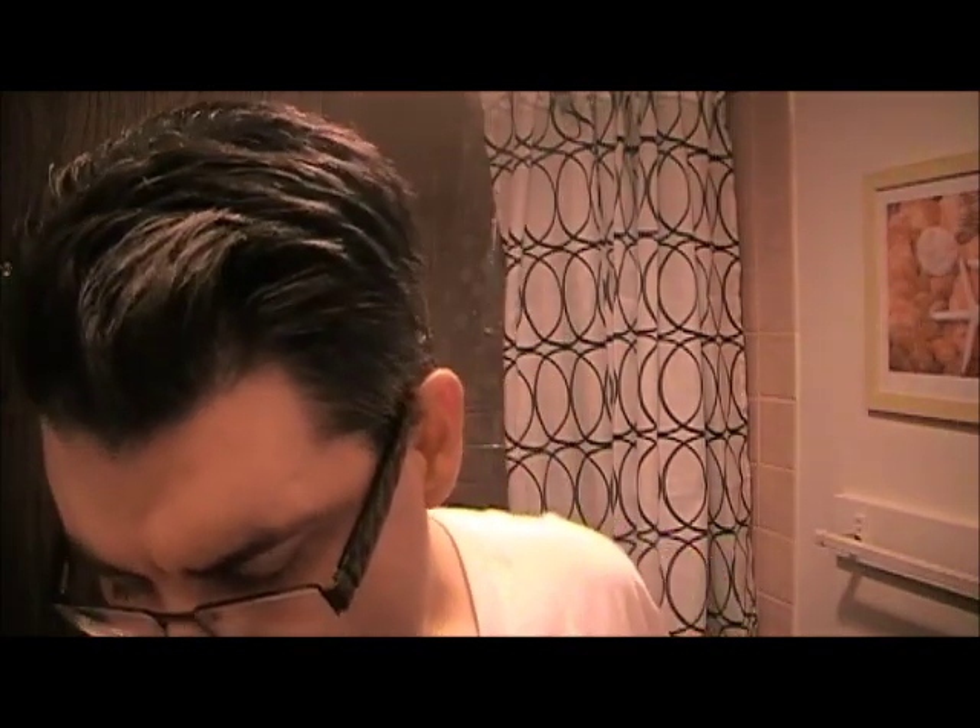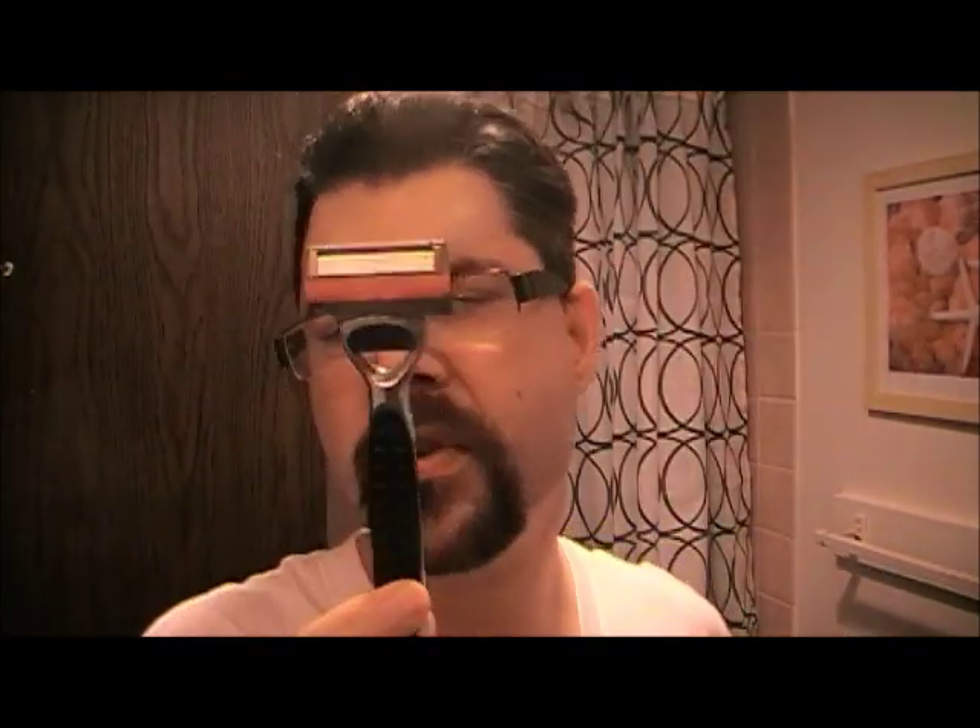As to the cost, the Schick — you can pick that up for about $7.99 at Walmart. The blades are going to run you anywhere from about $15 all the way up to about $40, depending on how many you get. I usually buy four of them at a time. That runs me about $17, but I usually have a coupon to get me about $5 off of it.